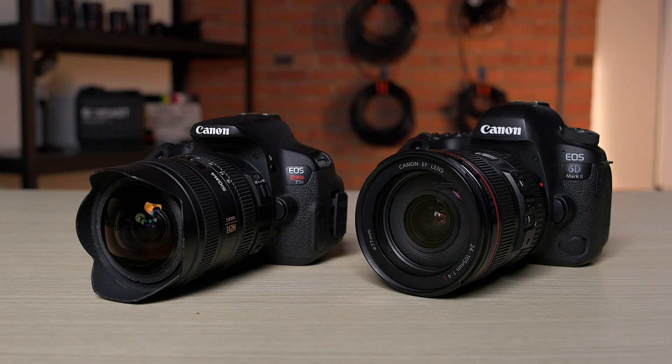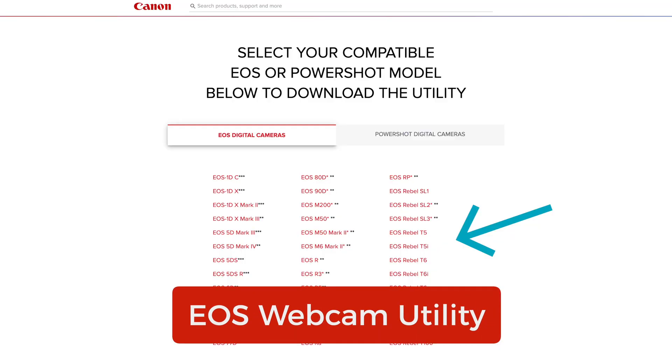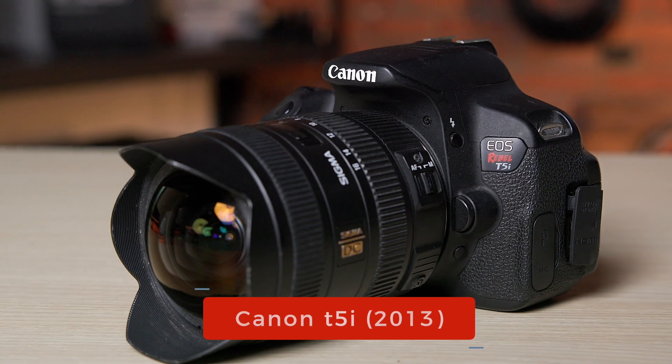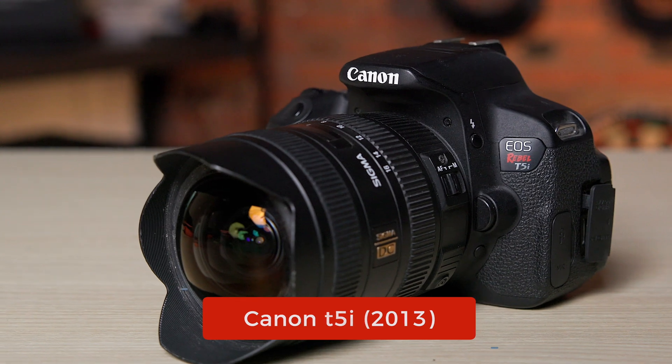Lastly, I'm going to show you how to hook up your Canon camera for streaming. Canon has released their EOS webcam utility, which works with a ton of their cameras, even the cameras that don't have a clean HDMI out. This is great if you have a Canon camera that's a bit older. It even works with the first camera that Josh and I ever got, which is the Canon T5i that came out in 2013, way before streaming was popular.